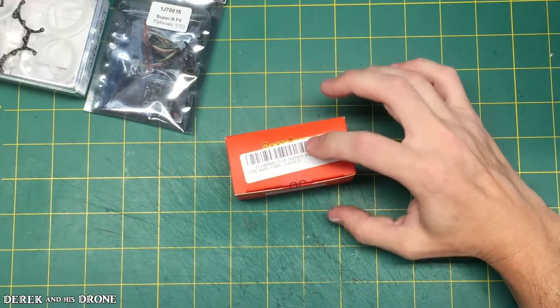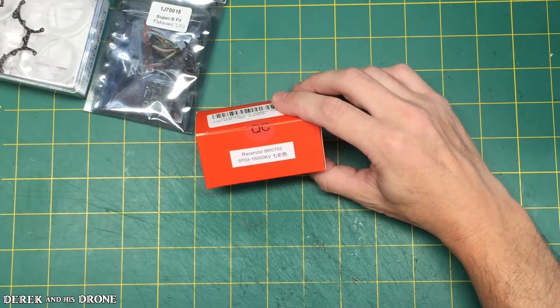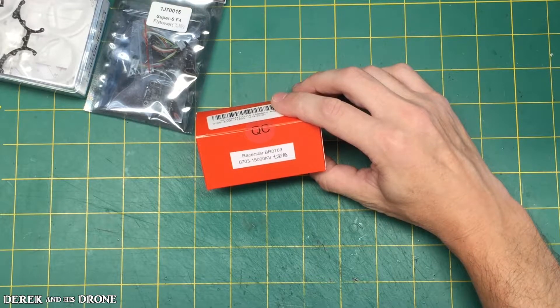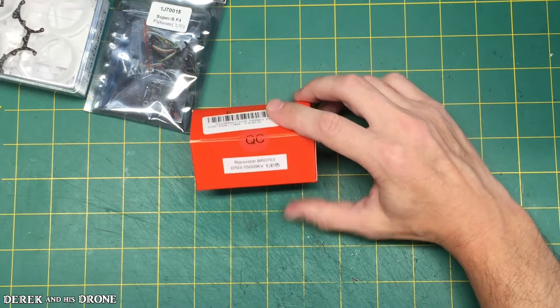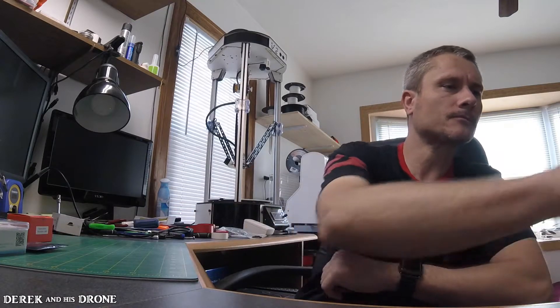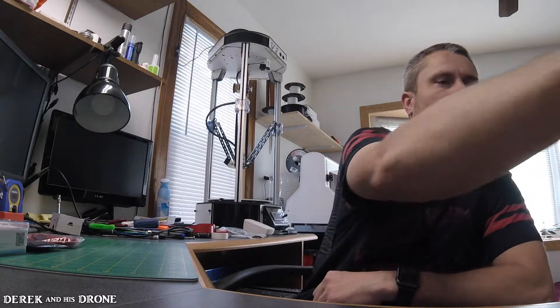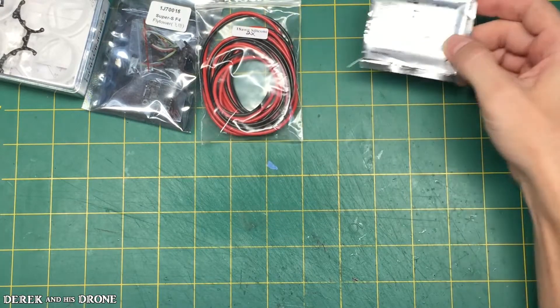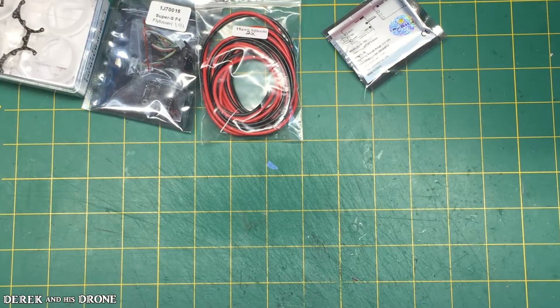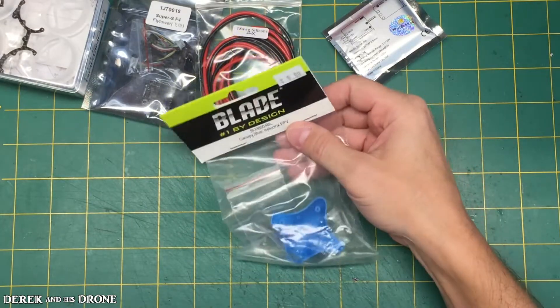For motors, we have Racerstar 703 1500 KV motors — should be pretty peppy. We also have some heavy gauge wire, a super tiny FrSky receiver, of course an inductor canopy, and some 3-blade props.